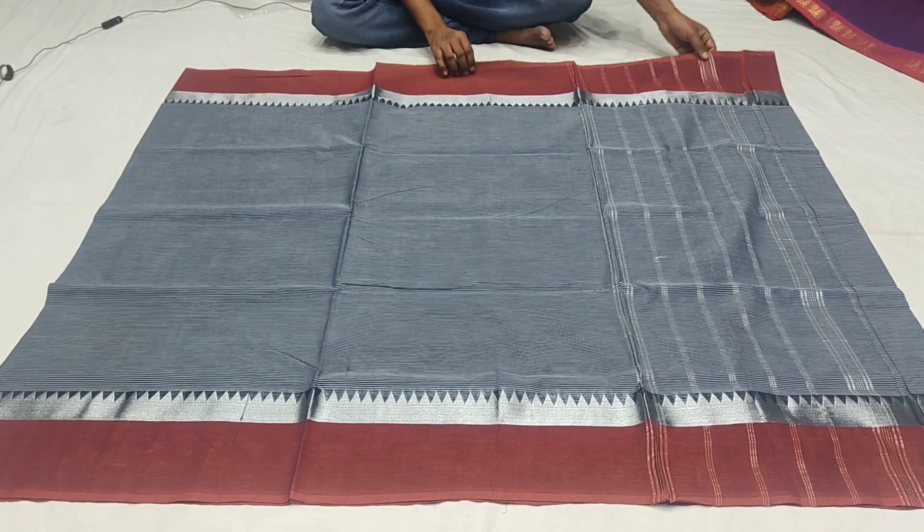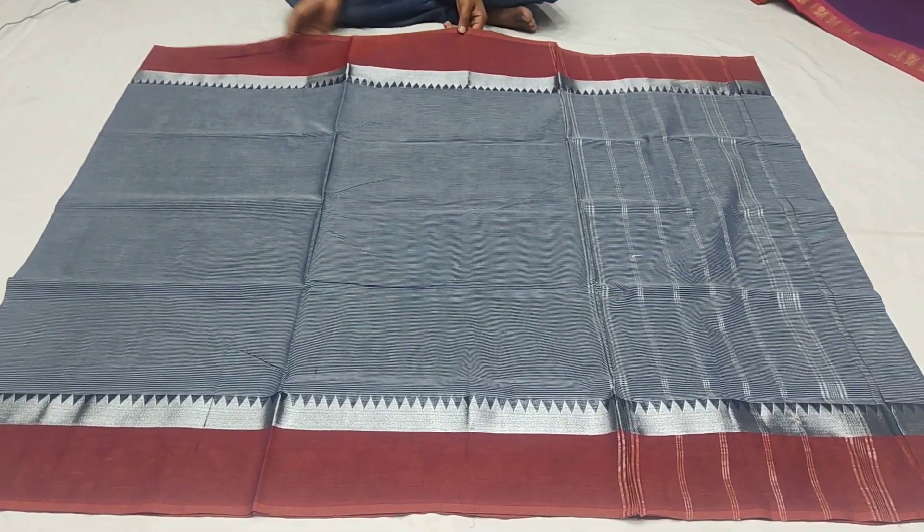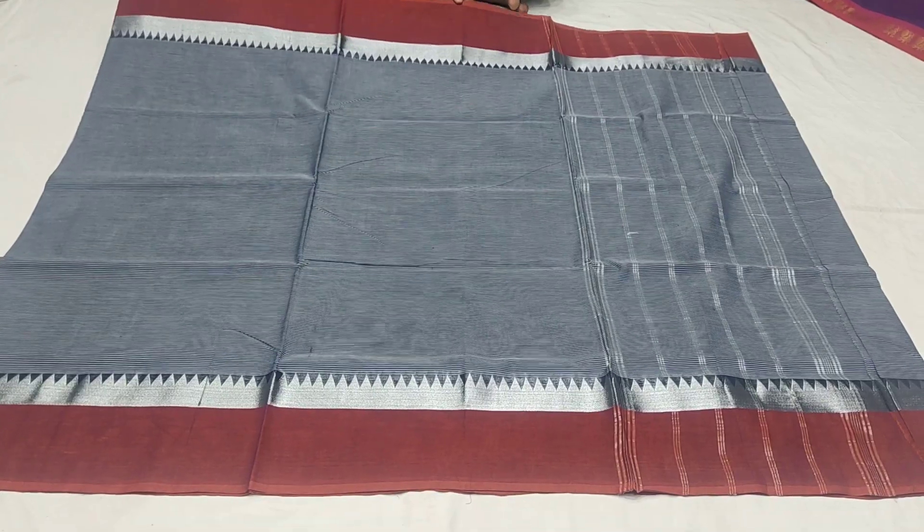The discounted price is in this color. This saree costs Rs. 1425, and you will get 50% off.